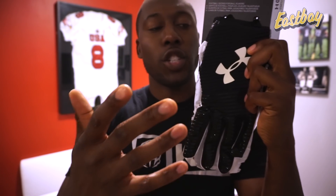What I'd like to do in my first impression videos is give you guys a preview of some of the technology that Under Armour has updated in their newest version of the Highlight, as well as show you how it looks on hand and give you guys just my initial impression of the unboxing.